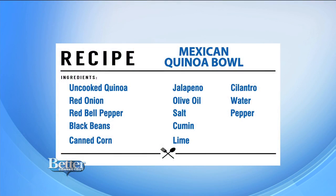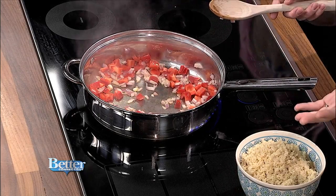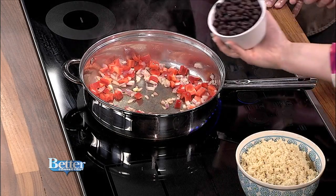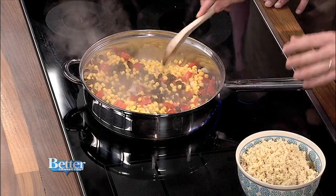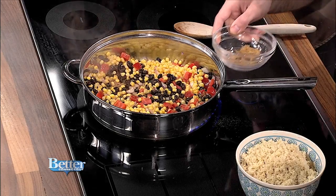Here we have onions and peppers in the pan, really good to fry up. We have beans and some corn to throw in. For canned beans, you rinse and drain them, then toss them in, and the corn goes in too. You're just sautéing off the peppers and onion. To make it taste good, a little bit of cumin, some salt and pepper — that's it. We also have some coriander.